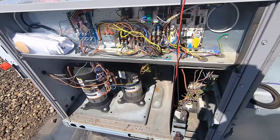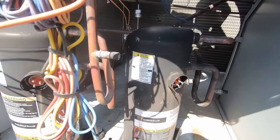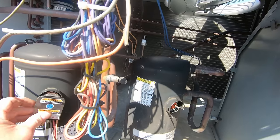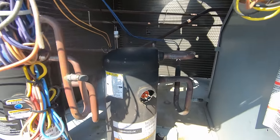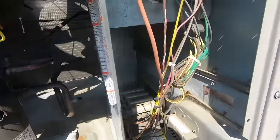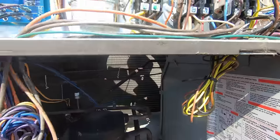I'm gonna look at these compressors - pull the plugs, check the windings, see if anything shorted to ground. Both compressors test good electrically, nothing shorted to ground. We'll get these plugs put back on and continue to search and see why these fuses blew - something caused it.